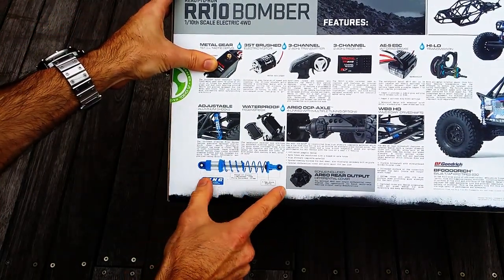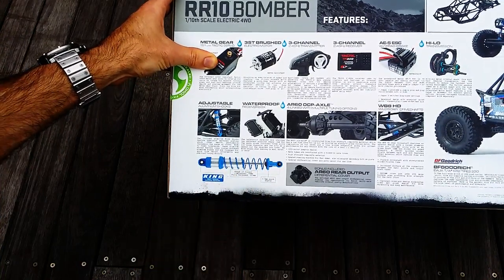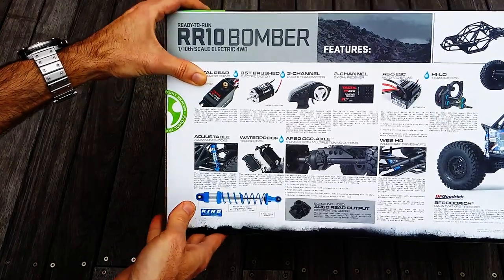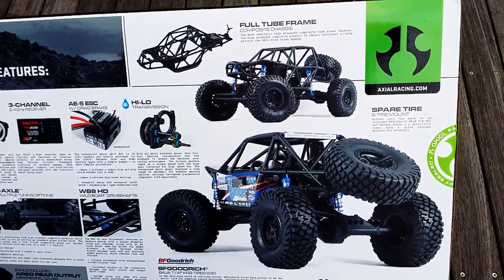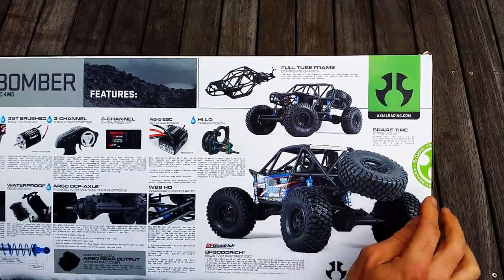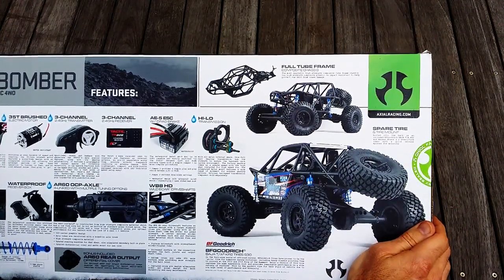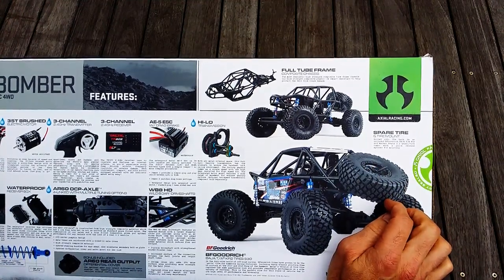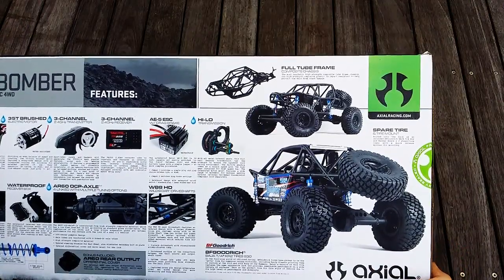The fully extended length of the shock is 103mm and when compressed it's 78mm, with 3.5mm shock shafts. There's a lot of cool stuff in this kit — a full tube frame composite chassis just like the real thing, and an additional spare tyre and wheel, which is actually functional with a quick-release spinner for the mounting at the back. Not only does it look cool, it's actually usable.